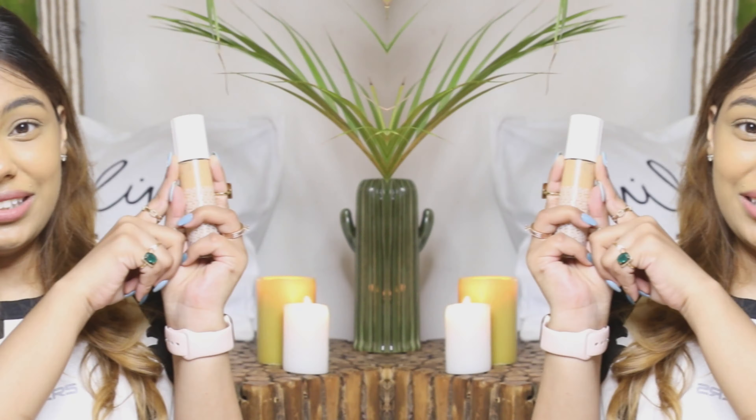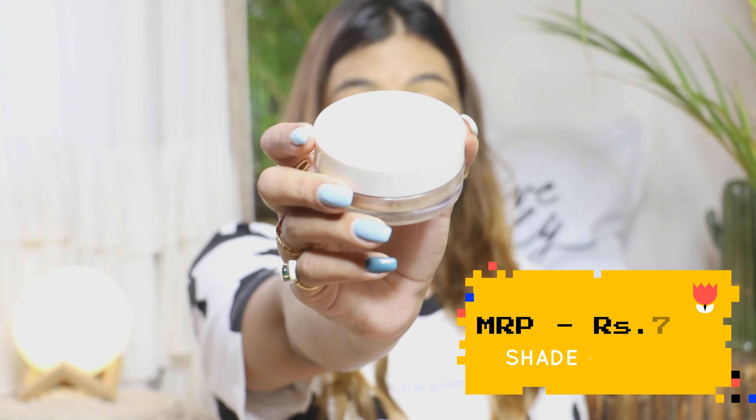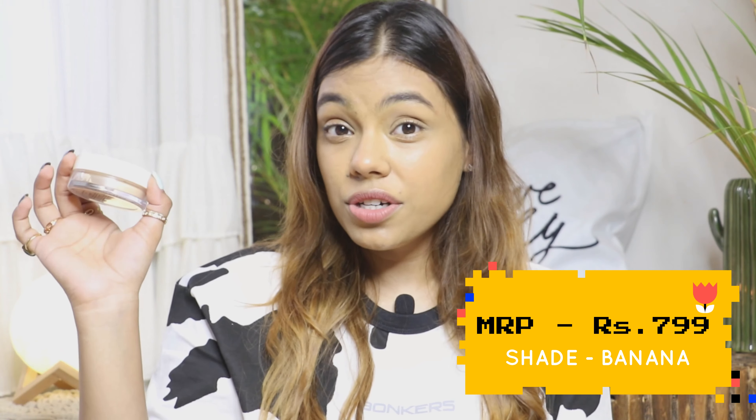Moving on to the second product from K-beauty — this loose powder. Trust me, this is such a great product. I used to use the Laura Mercier powder earlier, but that was very expensive and finished quickly. Now I am so in love with this one that I don't miss the Laura Mercier at all — which is very rare, because Laura Mercier is a powder nobody can easily substitute. But this one has done the job for me and I'm really happy with it.